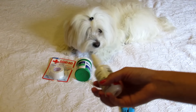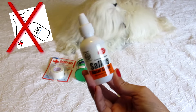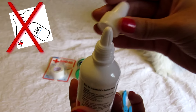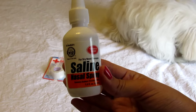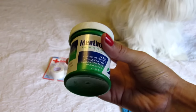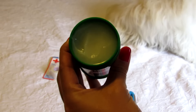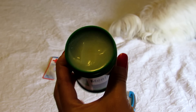Right here I have saline nasal spray. I'm using this liquid to clean and heal my dog's wounds. I don't use hydrogen peroxide anymore. And here I have mentholatum — in my country we use it all the time. I asked my vet and she said it's okay to use it with my dog.